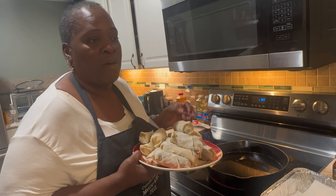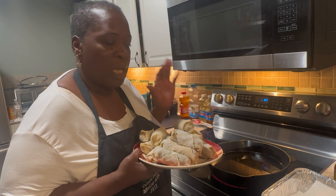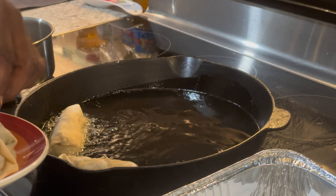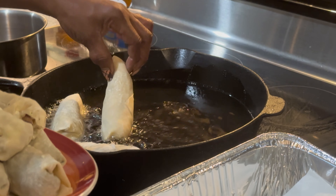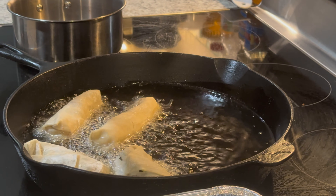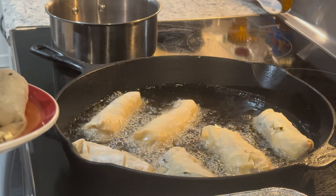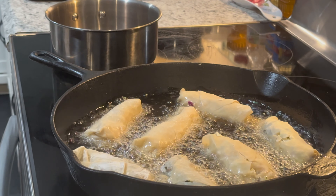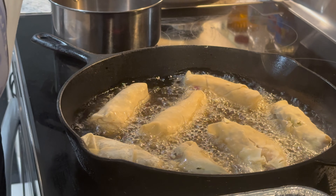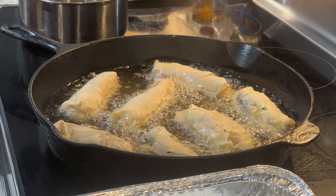When it's time to make more, thaw it out, make sure you get all the water out from being frozen, get some fresh cabbage, roll them and go. I'm using my famous rusty dusty cast iron skillet — I've had it about ten years. Just wipe it out and re-grease it to keep it seasoned. Don't overcrowd the pan; cook on medium heat.